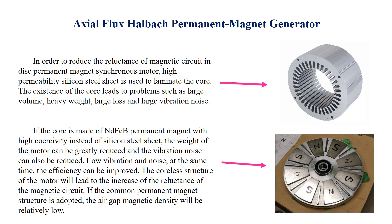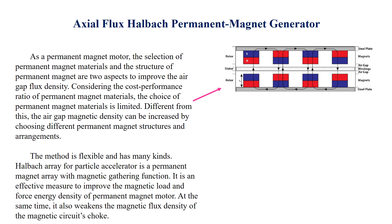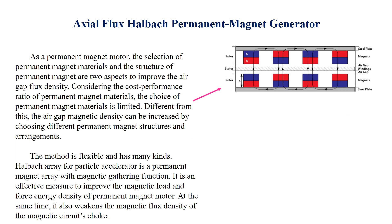The coreless structure of the motor will lead to an increase in the reluctance of the magnetic circuit. If the common permanent magnet structure is adopted, the air gap magnetic flux density will be relatively low. As a permanent magnet motor, the selection of permanent magnet materials and the structure of permanent magnets are two aspects to improve the air gap flux density.